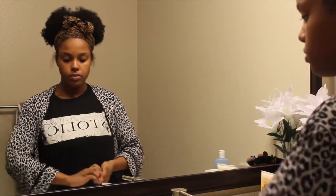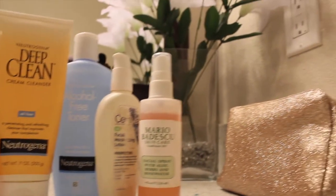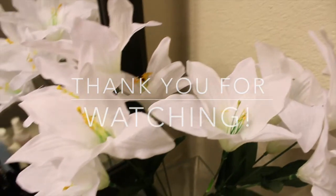That is it, you guys! I really hope you enjoy my skincare routine. Be sure to like and subscribe, and don't forget to check out my blog post at thecestlaviechic.com for more details. See y'all later!